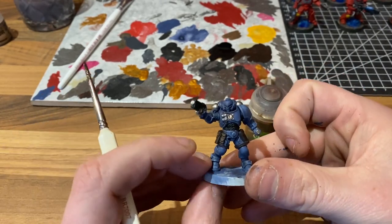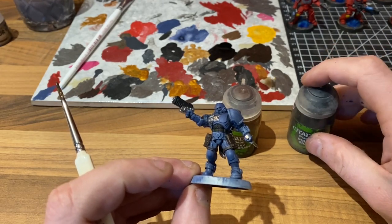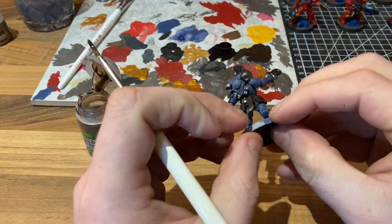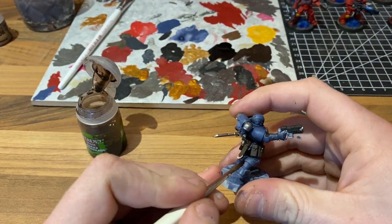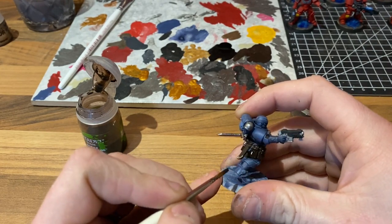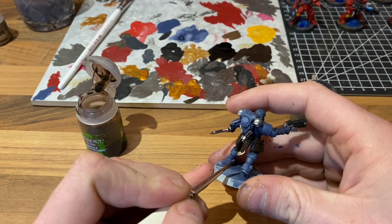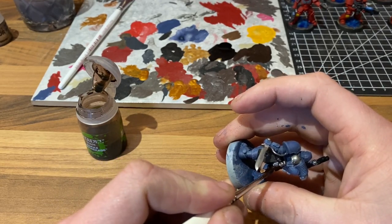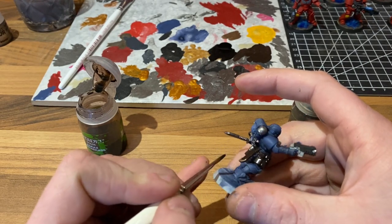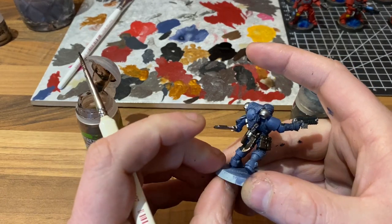For the leather we're going to use Agrax Earthshade, and for all of the black and silver areas we are going to use Nuln Oil. So let's crack on with that. Grab your model and bucket on the Agrax Earthshade onto the leather areas, making sure that you're not leaving any pools or residue. Do the gold in the Earthshade as well — it's a softer wash so it won't drown it out. Then we'll come back and see what that looks like with Nuln Oil on all of the metallics.